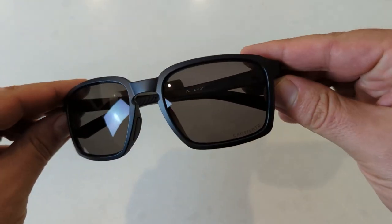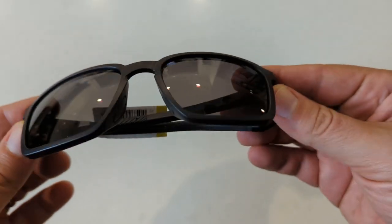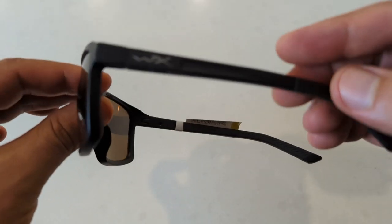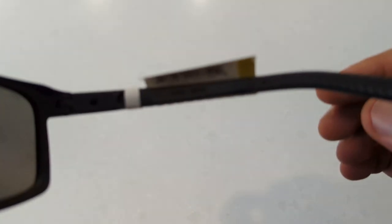The Alpha features frames constructed from tough, lightweight, and impact-resistant Triloid nylon. They have comfy rubberized bayonet temples for an easy fit, and the style is in the modern square shape. There is also a slot on the temples for attaching the included side shields.